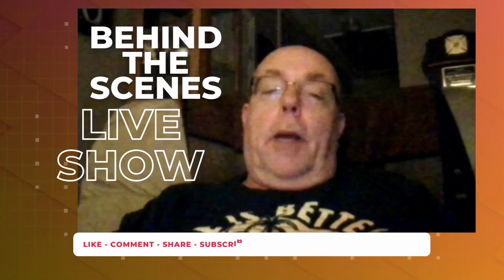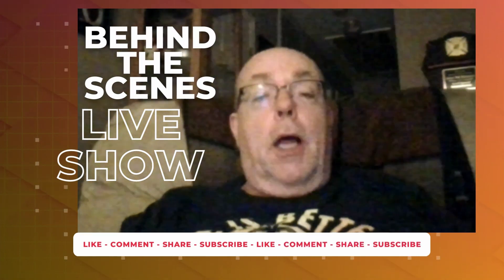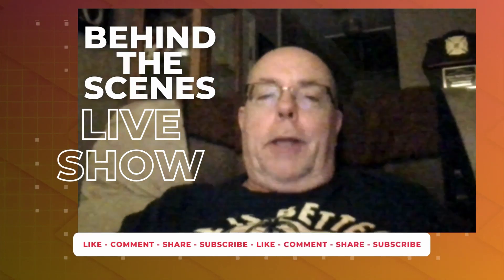Hello, everyone. It's Jeff from Mid-Atlantic Craps, and welcome back to my YouTube channel. Well, here it is — this is the behind-the-scenes of a live show. Hope you all enjoy it.